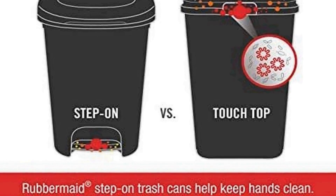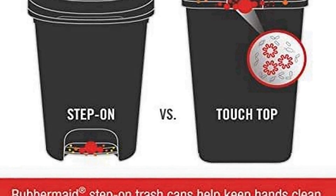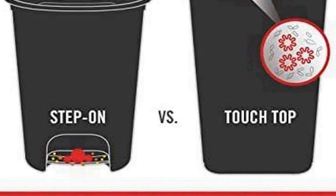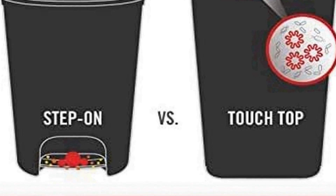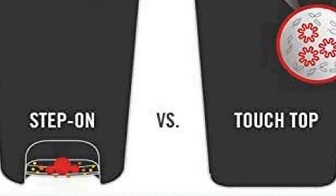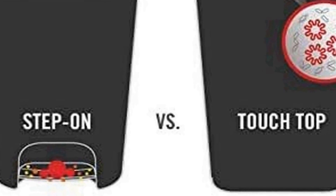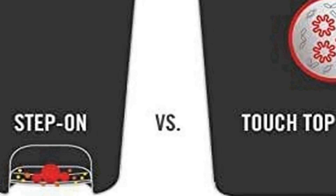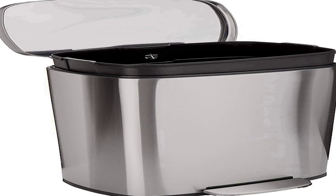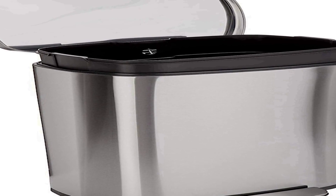Cleaning this trash can is a breeze thanks to its smooth surface that can be wiped clean with ease. The Rubbermaid Classic Step On Trash Can offers both practicality and aesthetics, making it an excellent choice for managing waste in various settings. Number three on the list is the Amazon Basics Smudge Resistant Rectangular Trash Can.